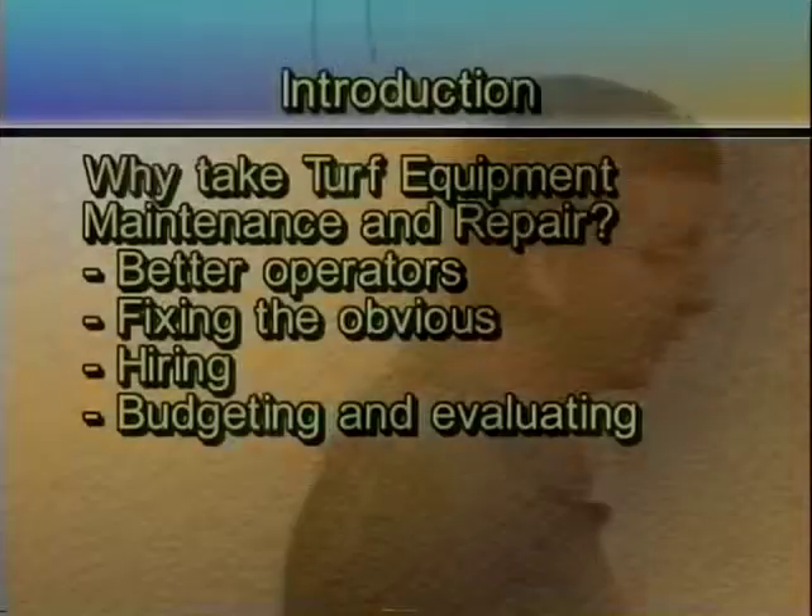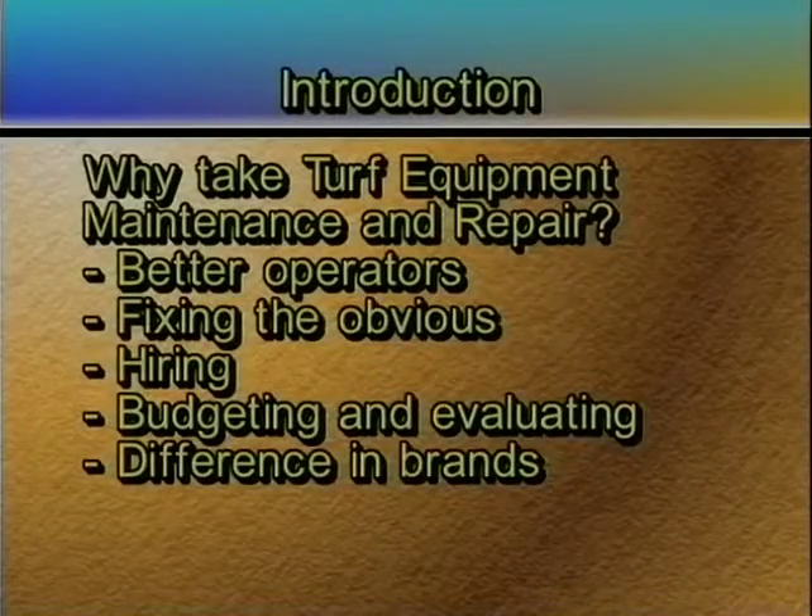Hopefully as we go through here, you'll get to see the different brands — which ones make it really easy to work on and which ones are very hard to work on, which ones are hard to get parts for — and we'll cover some of those issues. So that's kind of what this class will be.